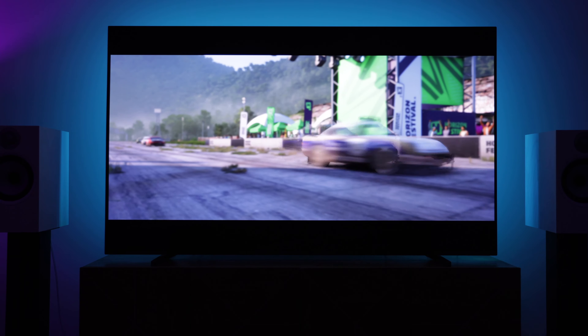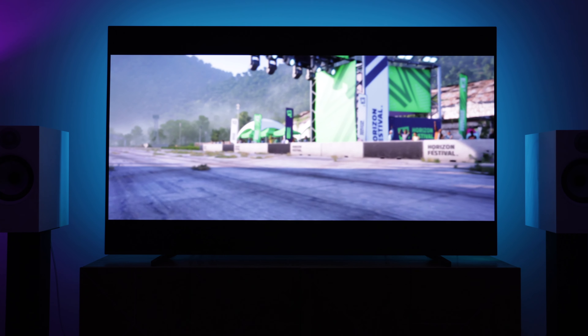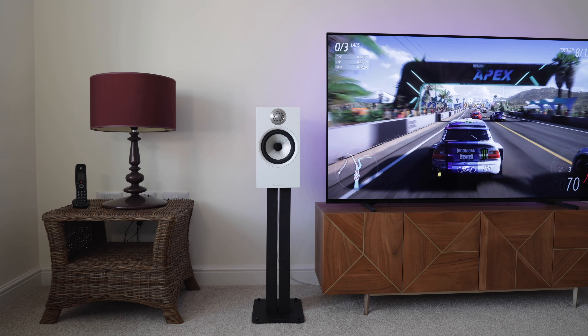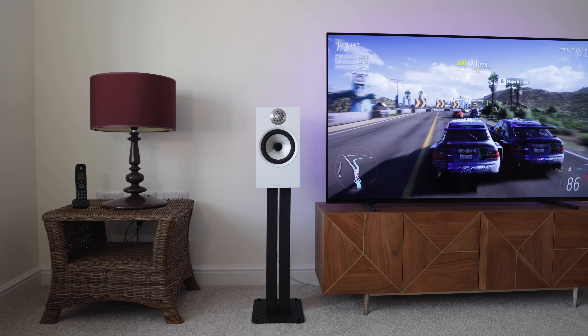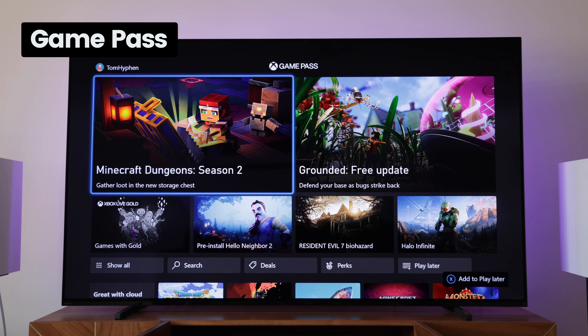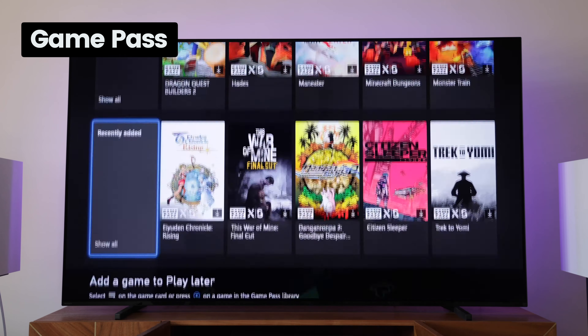Just be aware that the larger your 4K TV, the more apparent the lower resolution games will be. I might pick up a Series X in the future, but for now I'm more than happy with the Series S. It offers solid performance for the price, and is also a great partner console for my PS5.